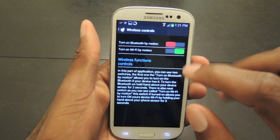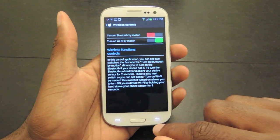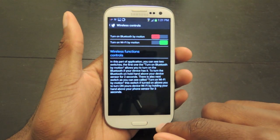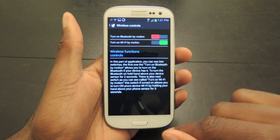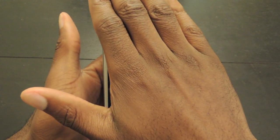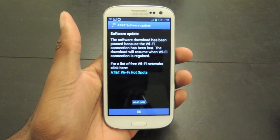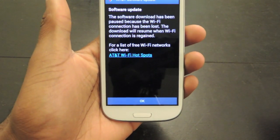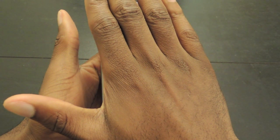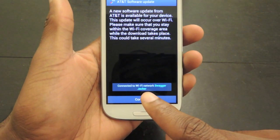So as you can see my Wi-Fi is on right up there — that icon. I've just enabled the turn on Wi-Fi by motion. So all I have to do is hold my hand over the device sensor for a few seconds. There you go — it says Wi-Fi turned off. If I hold it again, there it goes. Now I'm connected back.